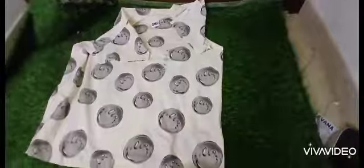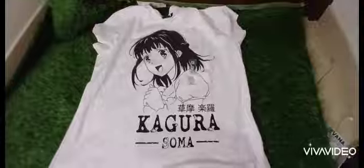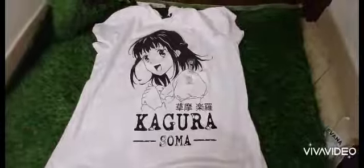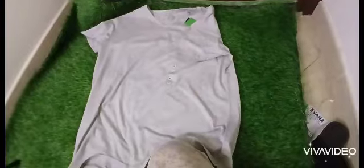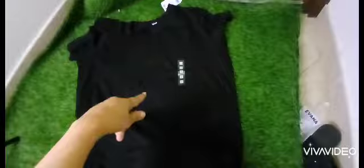This one has a gray smiley face. I also bought a white one with a beautiful print. The last one is gray and plain, and the same design in black as well.